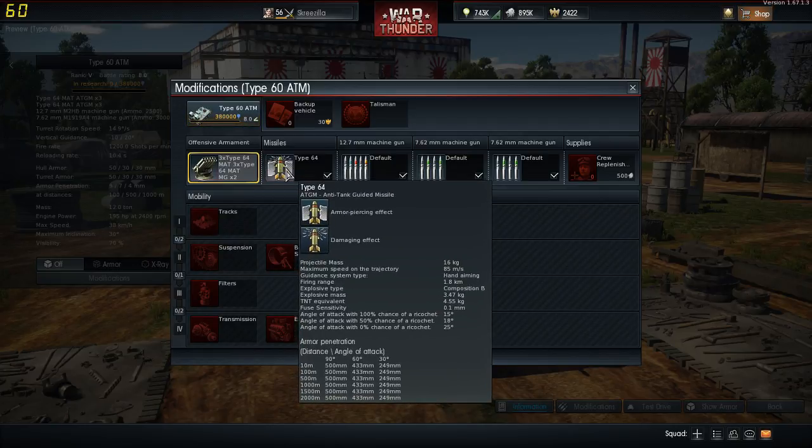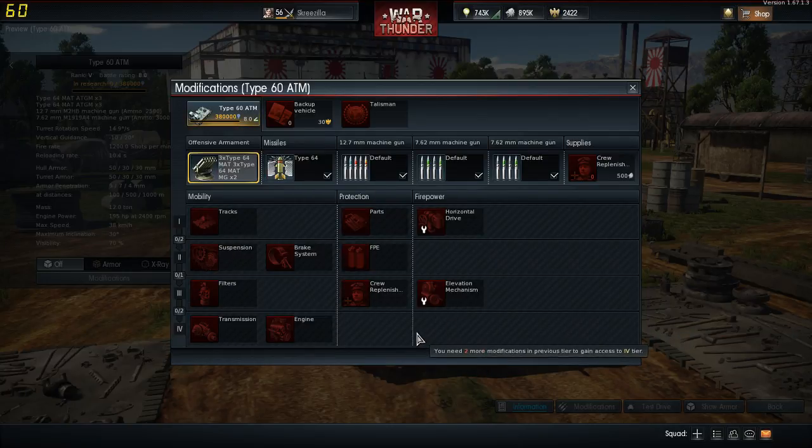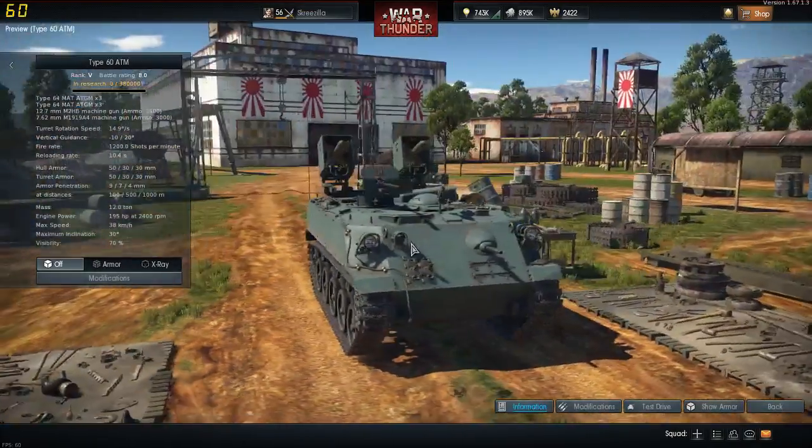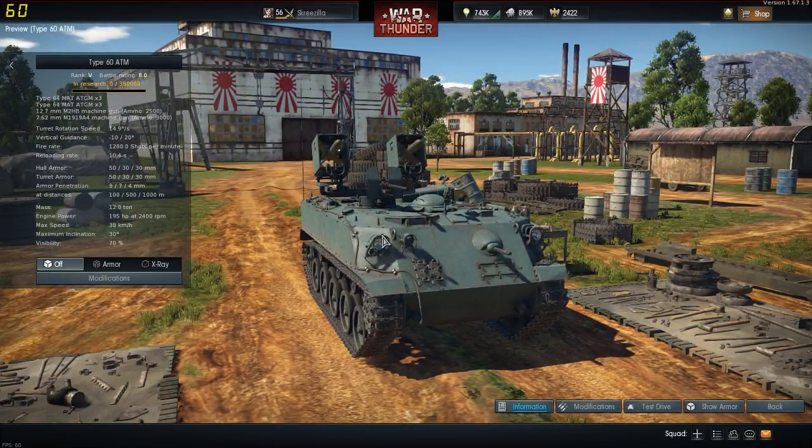The Type 64 anti-tank guided missile has a firing range of 1.8 kilometres, high explosive mass, very low fuse sensitivity, and armour penetration is just ridiculous — you're looking at 500mm of armour penetration. There's not much to upgrade on this vehicle being an ATGM carrier, but it's a welcome thing to have. Being that the Type 60 was designed specifically for troop movement, these are aftermarket missile launchers, so it wasn't designed with this purpose in mind — but it does give Japan an anti-tank missile capability.